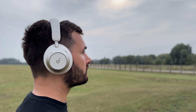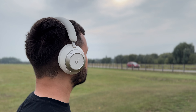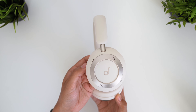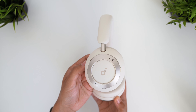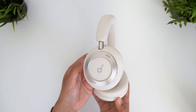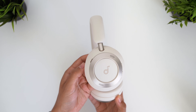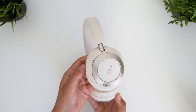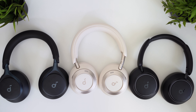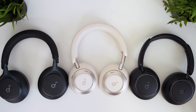Given how good the Space One are, surely this Pro model is poised to be one of the best on the market. For full disclosure, Soundcore sent these over to me to review, but they didn't get copy approval — I made this review completely independently to share my full honest thoughts, both good and bad, and they're seeing this video for the first time just like you. This review will cover all the key specs and features, how they compare to Soundcore's current lineup, and what exactly Soundcore has done to justify the Pro name.